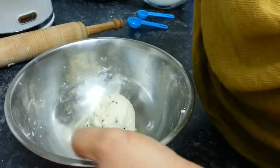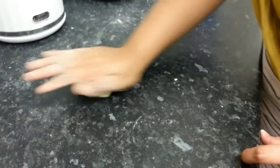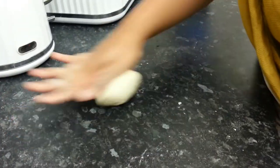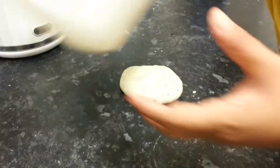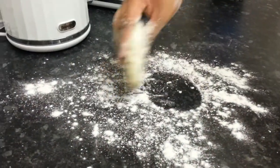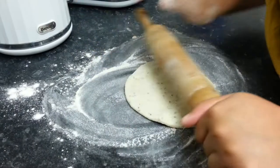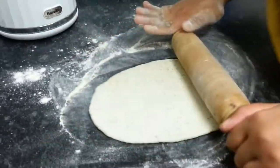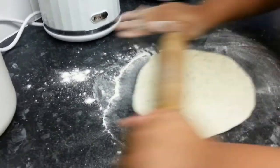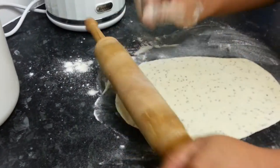We're going to let the kids do the rolling. She's rolling on a tabletop - don't worry, we sanitized it first so it's clean. You can use a rolling board but here we're doing it on the worktop. She's sprinkling some flour there. Suhana is rolling it into a kind of chapati. The thickness should be about three centimeters thin - fairly thin rather than thick.